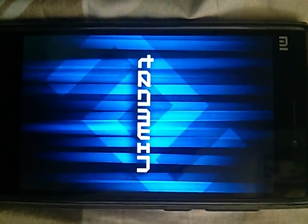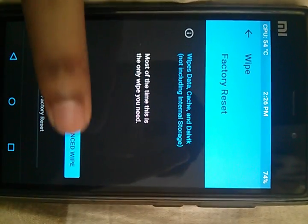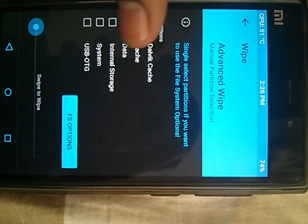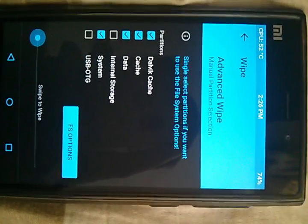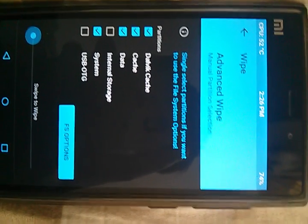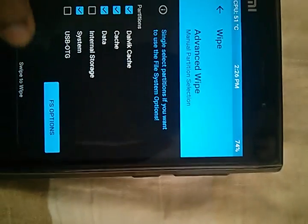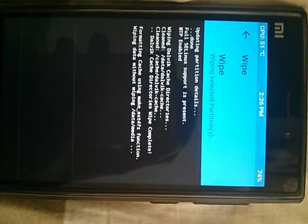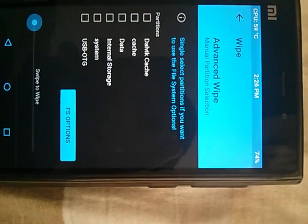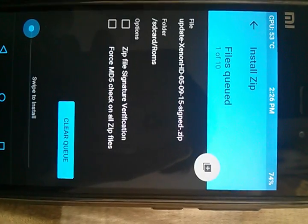I am using Team Win Recovery. First of all, we need to wipe Dalvik cache, data, and system. Make sure you make a Nandroid backup before flashing this ROM in case anything goes wrong — you can easily come back. I have selected Dalvik cache, cache, data, and system — just go ahead and wipe it. I have already made a Nandroid backup of my ROM. Now go back to home and install.